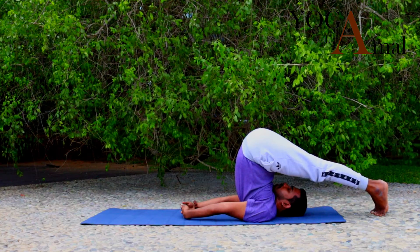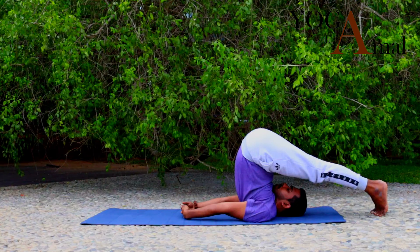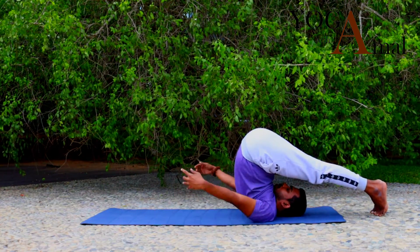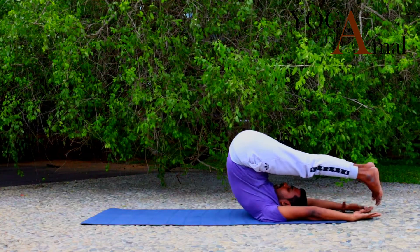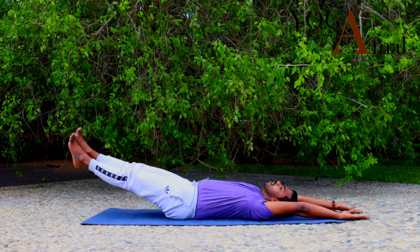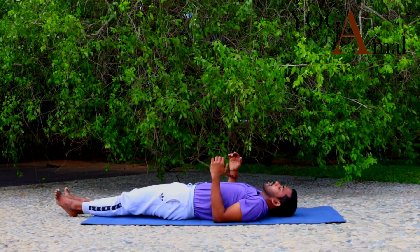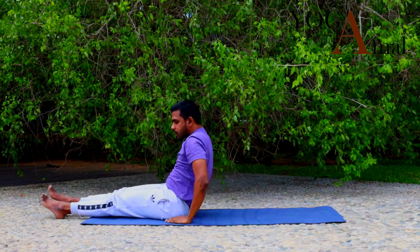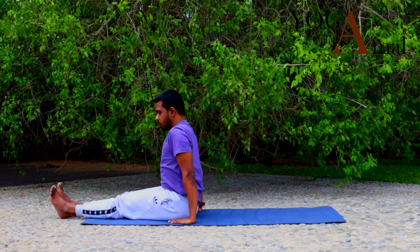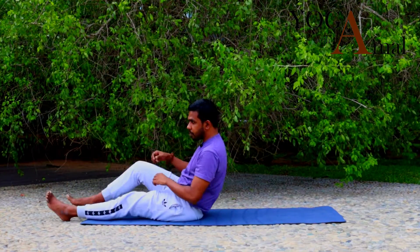Inhale and exhale. Inhale — release your hands, exhale — release your body slowly and lie down. Then slowly take your elbow support and come back to Dandasana position.